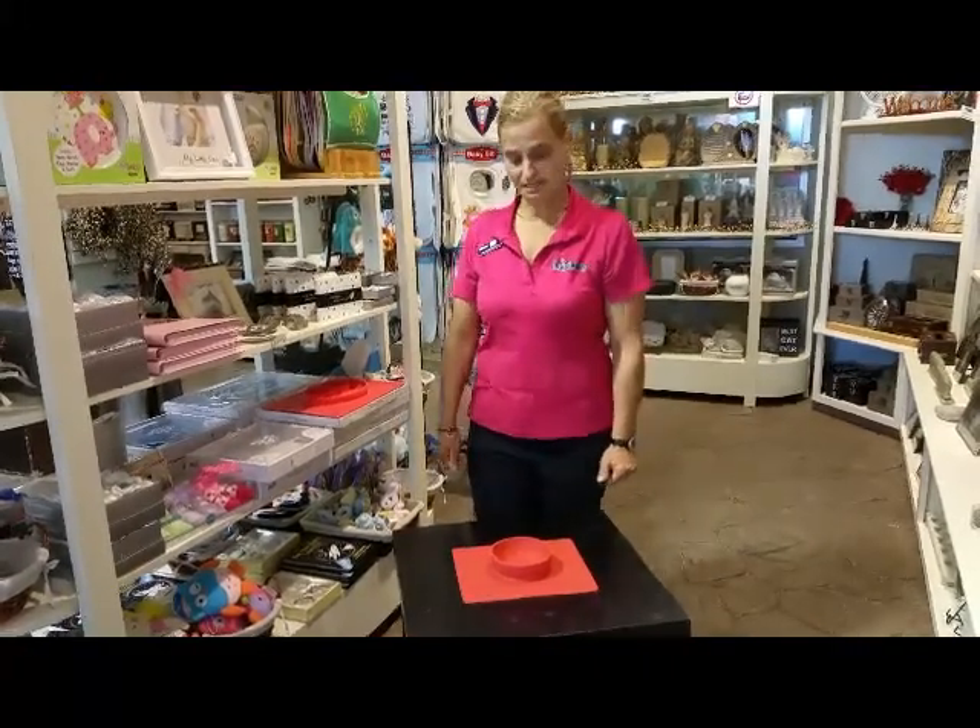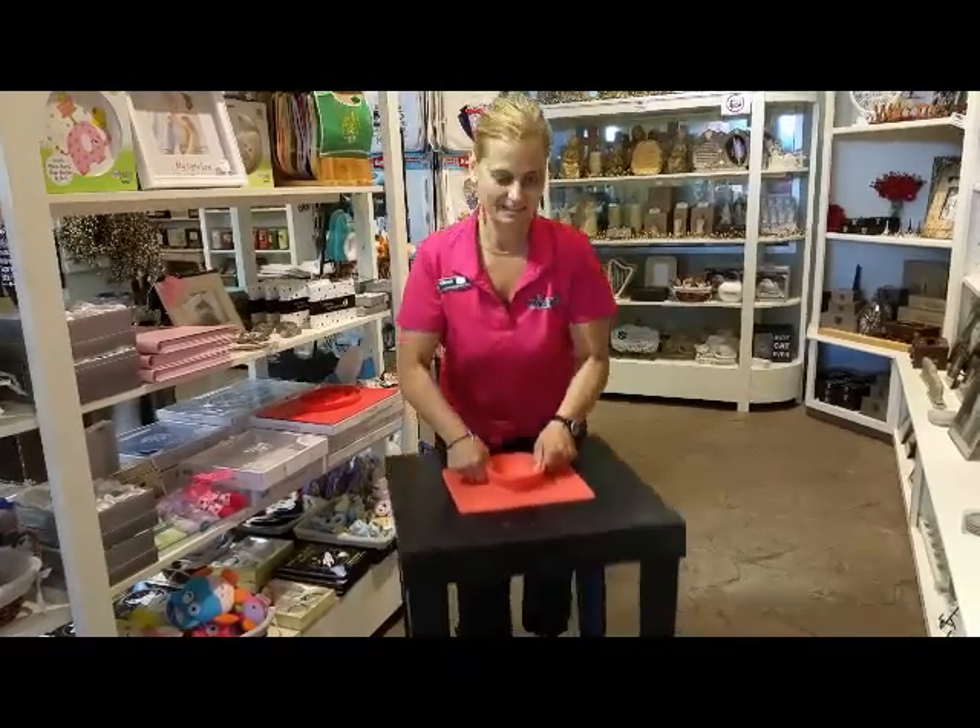If you're interested in the new Happy Bowl, come down to Cindy's Garden — we have them here for you.